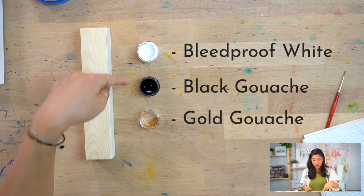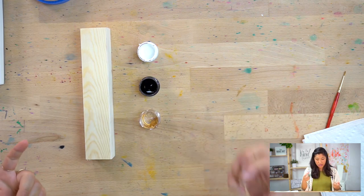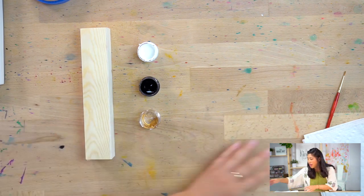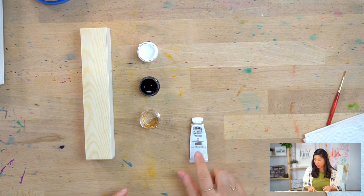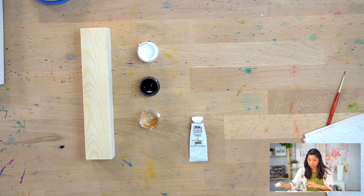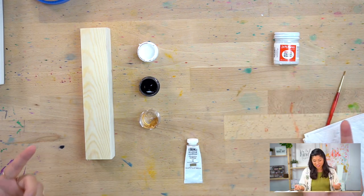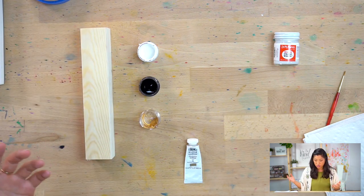All three of these are essentially an opaque version of watercolors, which is why they come in these containers. They're more paste-like, so I'll go through that a little bit more. If you don't have our box, gouache comes in a tube at the store. This is what bleed proof white really looks like — we just gave you a little bit so you can sample and get going with the project, that's all you need.